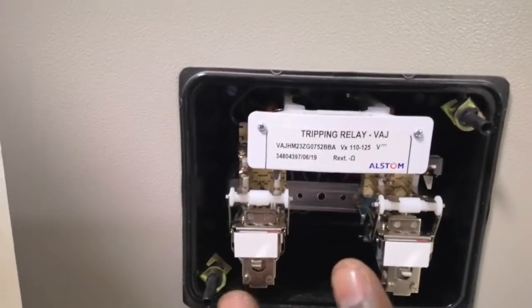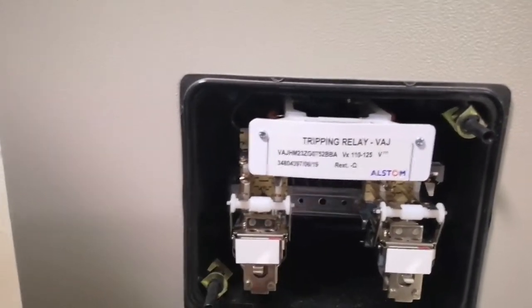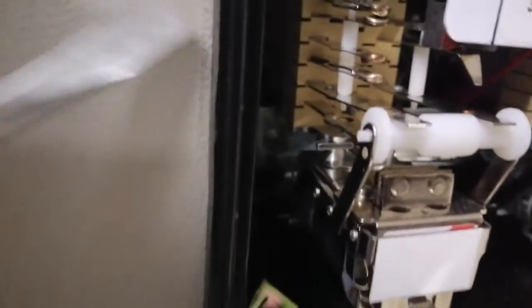There are two sides. This is N-O and N-C. In the side of the car, it is N-O-N-C. Now, it is normally closed. You press the button.